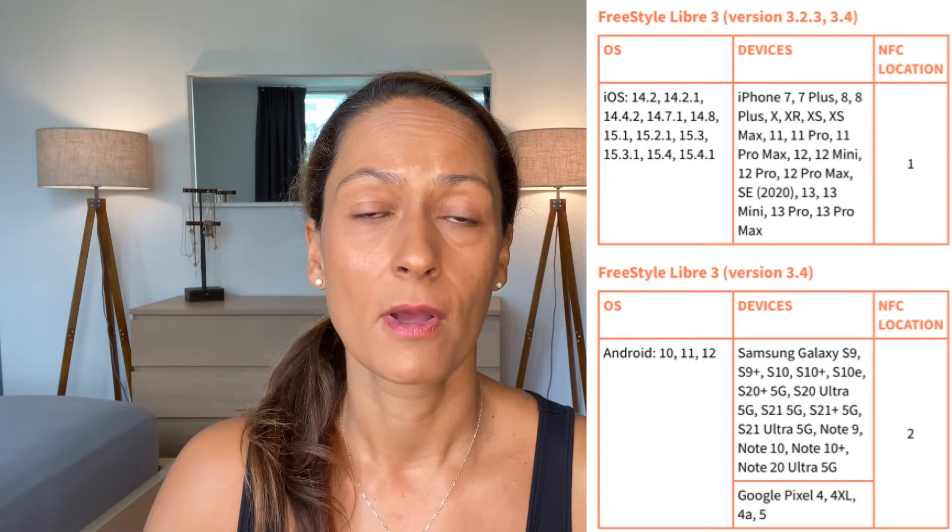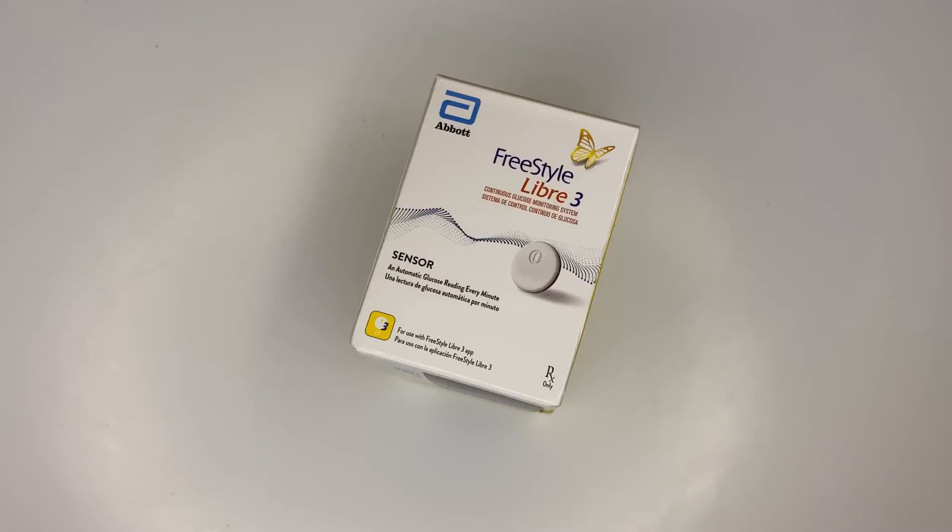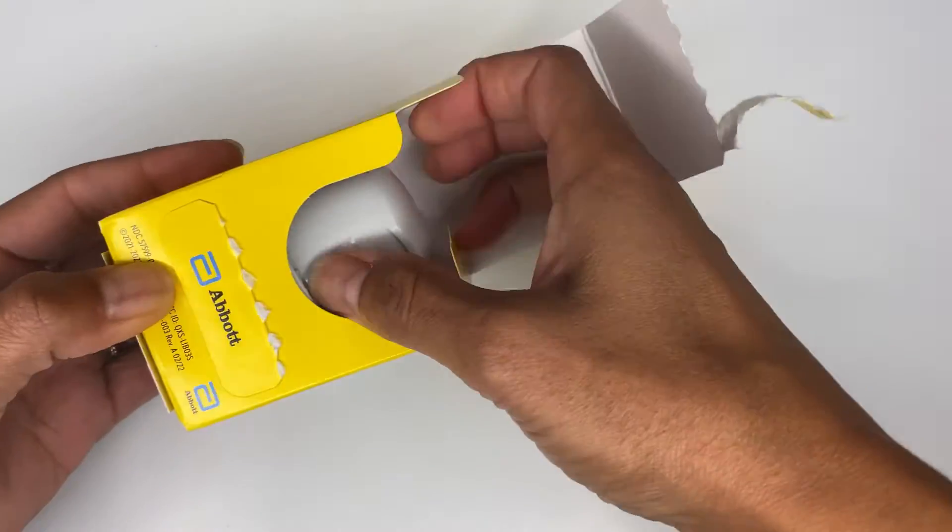It will actually automatically send your blood sugar readings to the app every minute. Libre 3 does not have a receiver — you have to have a compatible smartphone. I know this is not going to work for everyone, so that's kind of a bummer. Another major change is that the Libre 3 comes pre-assembled in a one-piece applicator, meaning all you have to do is pull it out of the package and insert the sensor.